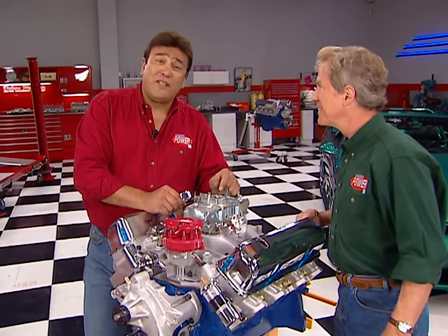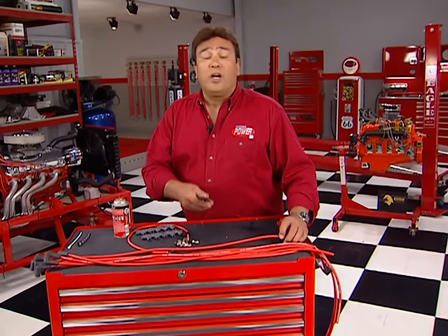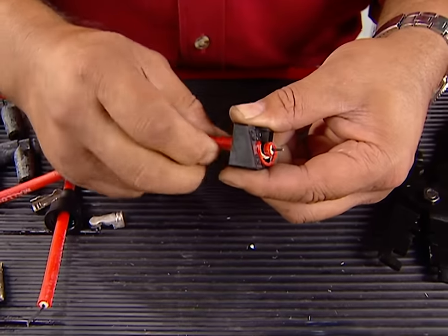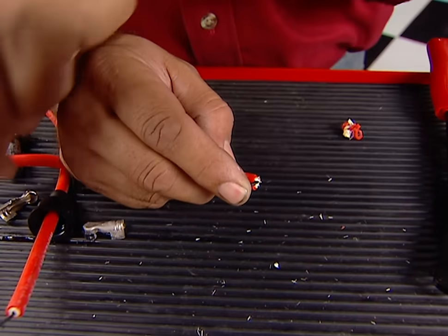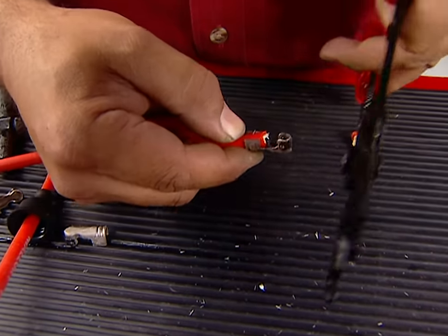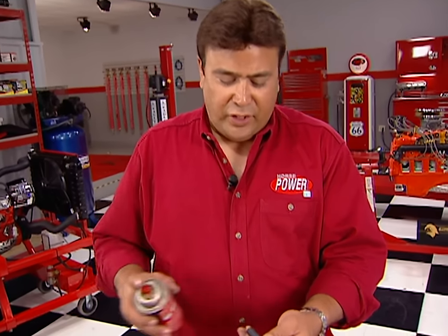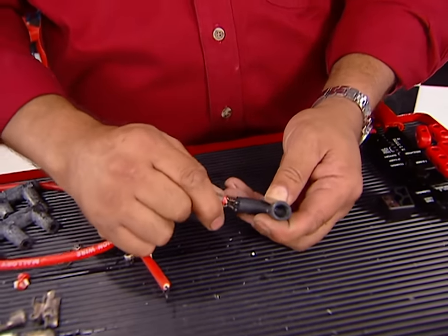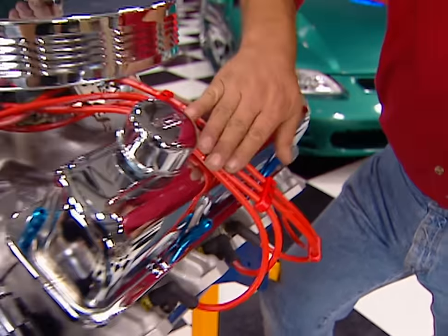Before we finish dressing this thing up, here's a little tip. The Sidewinder wires are a universal set, so we've got to mark them, then cut them. Strip the insulation back about a half an inch using the tool that's supplied with the wires, then bend the conductor wire back and lay it in the terminal — now you're ready to crimp it. Then we install the boots; use a little silicone spray in the end to help insert the wire into the boot. These nylon wire looms are the final touch in our wiring exercise — they'll really help keep things organized.